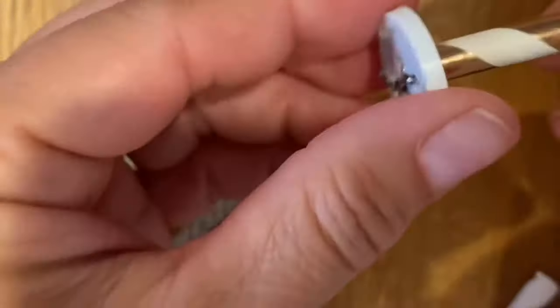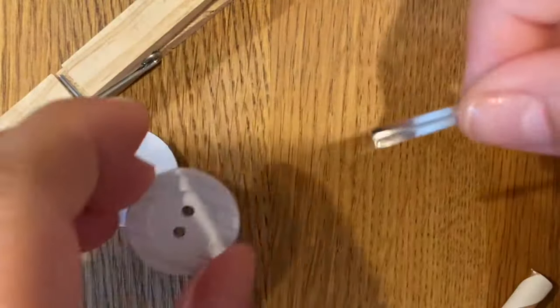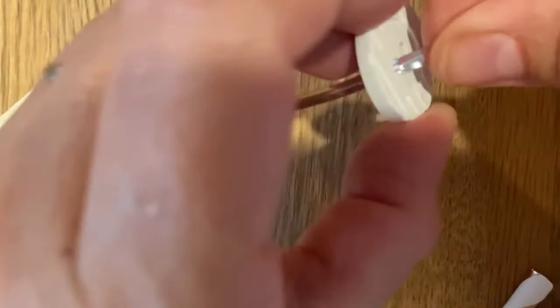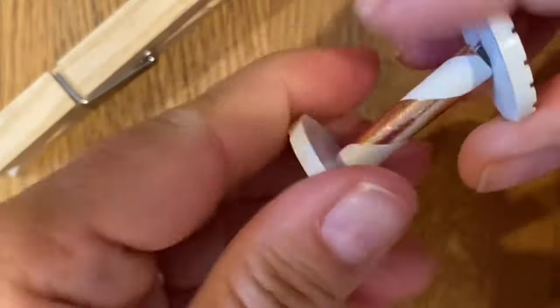You're going to repeat the process with your other two buttons. If you'd like to use two the same size buttons, that'd be cool, or you can also choose two different size buttons — it's really up to you and how creative you want to be.